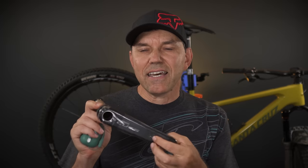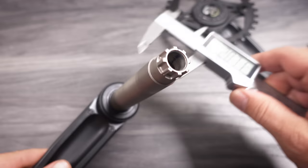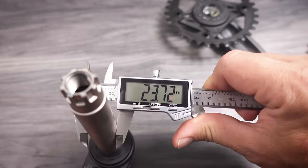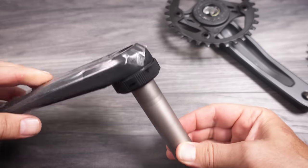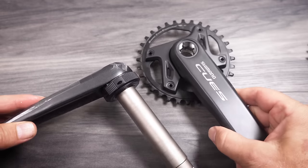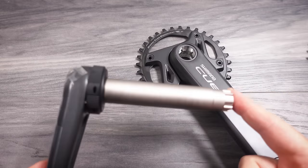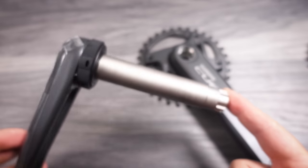But why did I say these are completely redesigned? First of all, no, they're not going to a 30mm spindle. You can still see the 24mm steel spindle they've been using for the longest time. However, the spindle is now connected to the left side, or the non-drive side crank arm — that's exactly what SRAM is doing today with pretty much all their groupsets.